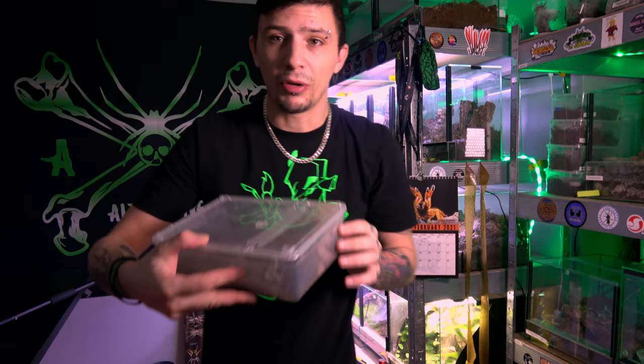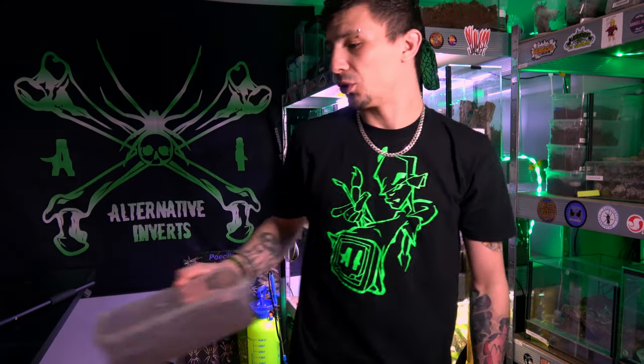First of all, we are going to say a massive thank you and a big shout out to Amy from Pet Rock and Roll. Amy has sent us a mature male Green Bottle Blue, which we've got in this small tub here, to pair with our adult female.